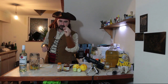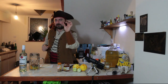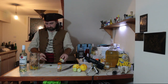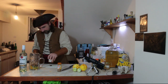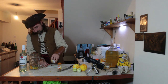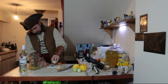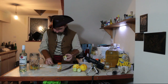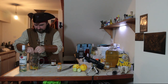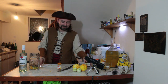Now I've got my star anise. I'm going to break it up because it will infuse quicker — why wouldn't you break it up? Break it up because it infuses quicker. It's true. Love the smell of star anise — it's very fragrant, very tasty.